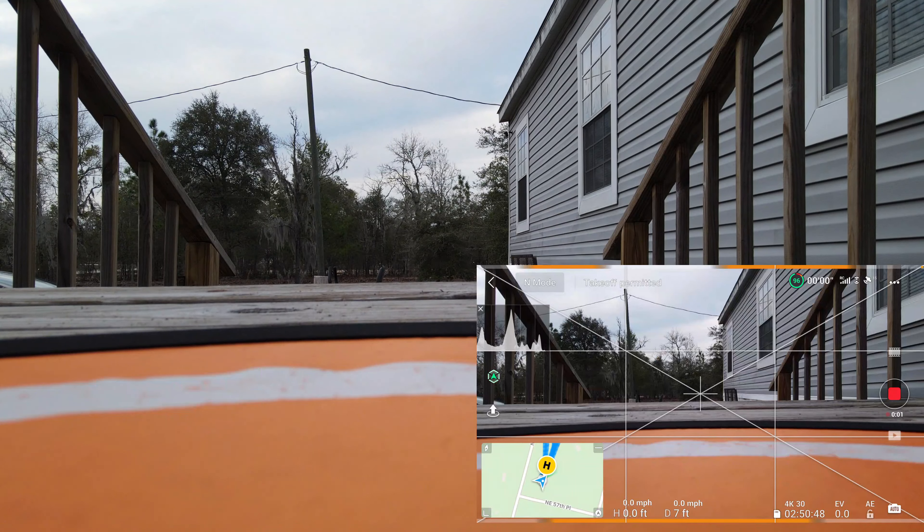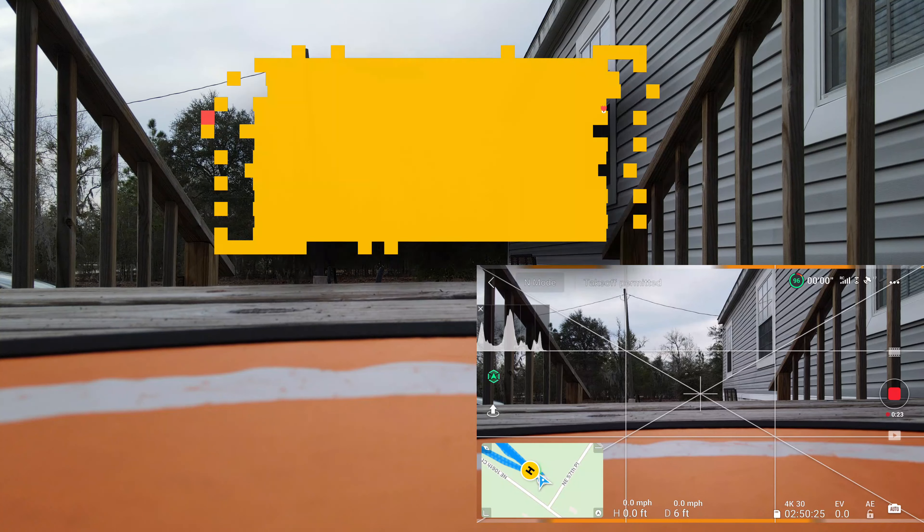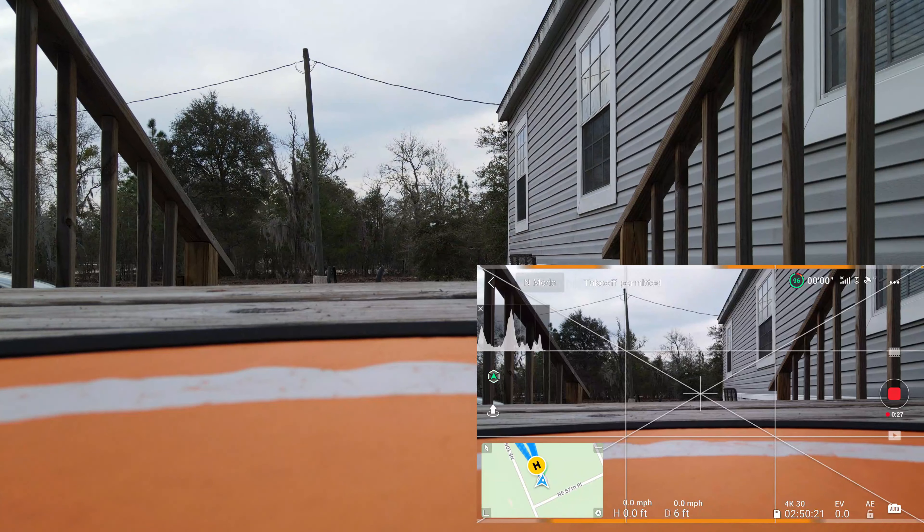Go ahead and press record. I'm doing the screen recording and also recording to the SD card on the drone. This is gonna be pretty much no color correction, no nothing — everything is on auto, no ND filters. I am recording this video at 4K 30 frames per second, again using the DJI Mavic Air 2.